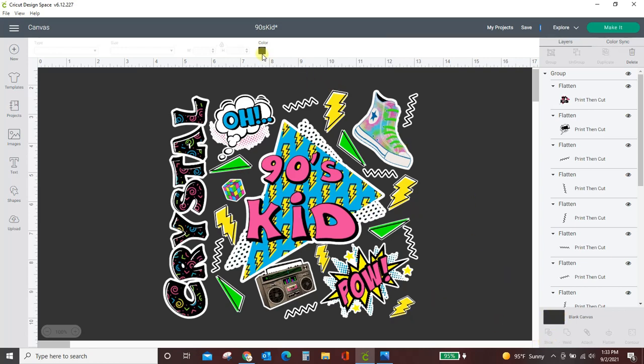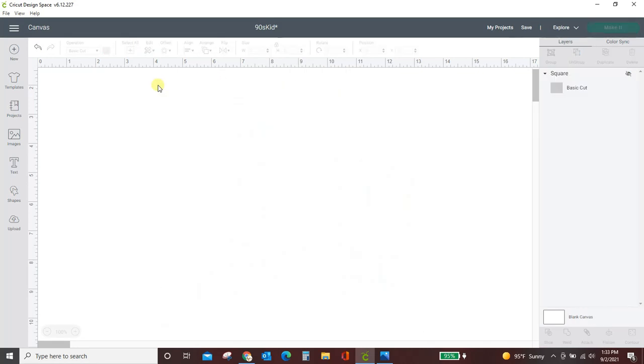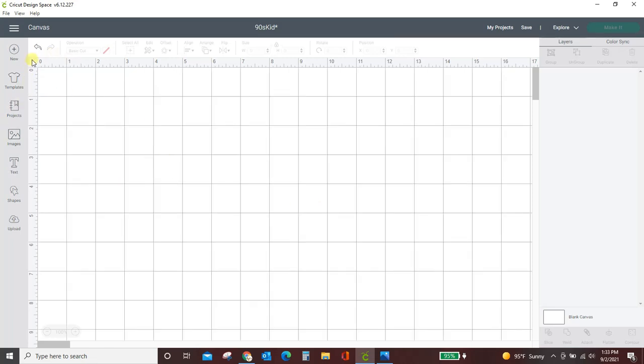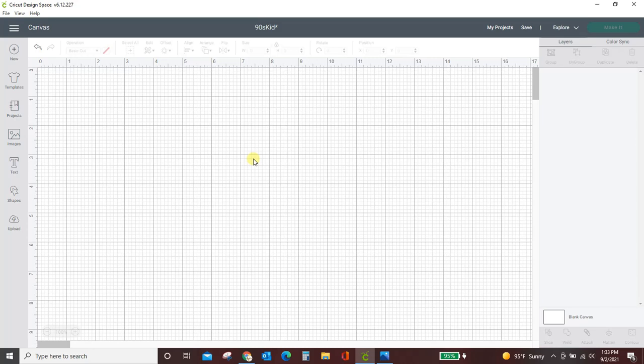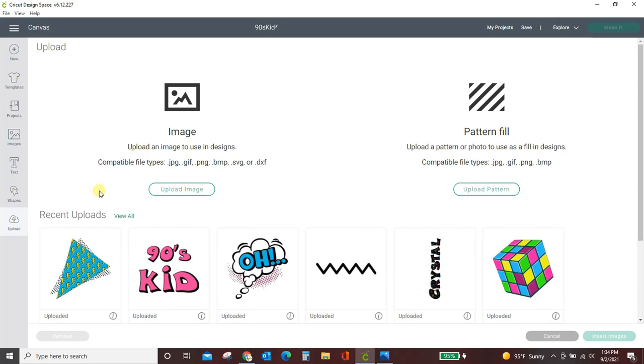I'm going to switch this back to white, delete this whole thing, and we will start from scratch. I have already uploaded all of the images into Design Space. I created the images in a different program and some of them I actually got from a clipart set. I used the Boombox, the Converse, and the Rubik's Cube from this set. The rest of the stickers I created on my own, but it's a great set — I'll link to it if you want to make this same type of item.